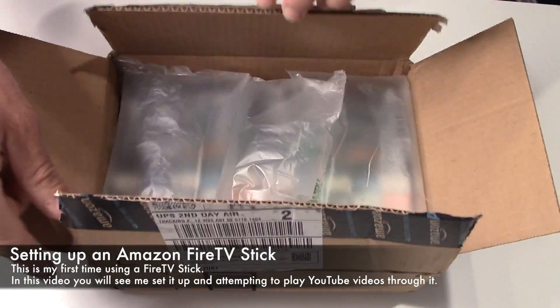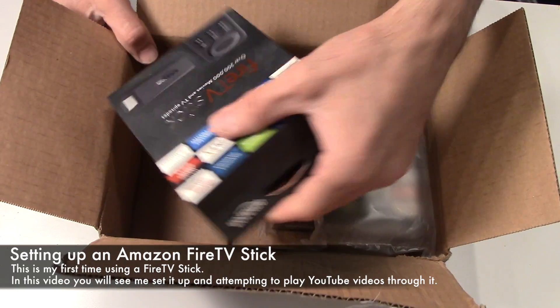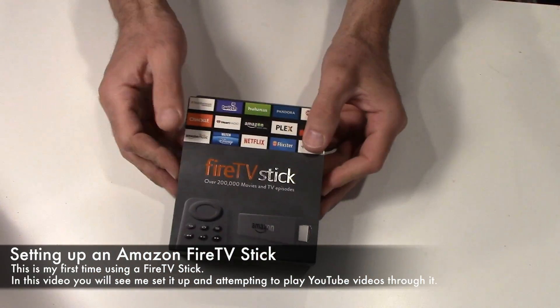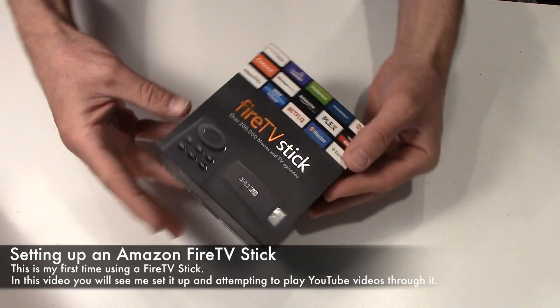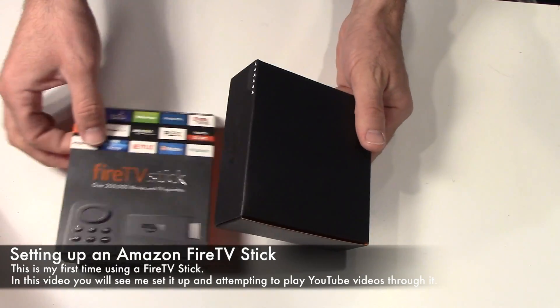Hey everyone, it's Adam again. This isn't a normal video I do because it's not repairing or fixing anything, but I figured a lot of you might be interested in how these work and how you hook them up. This is my first one from Amazon — this is the Fire Stick.